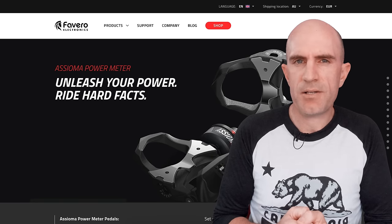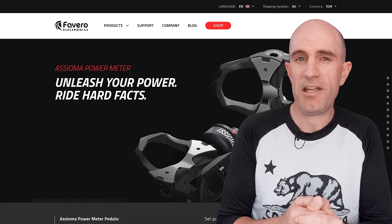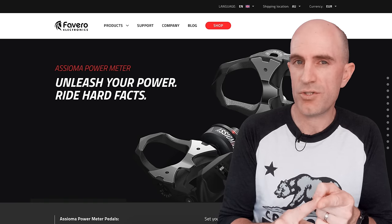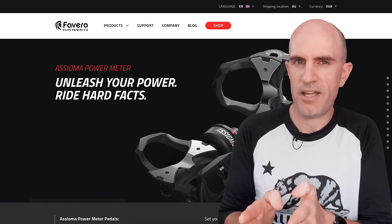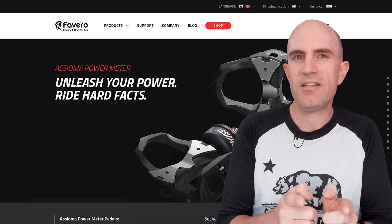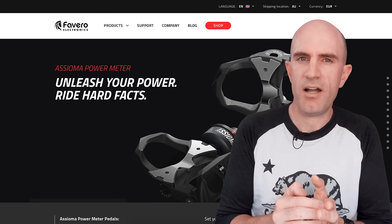Quickly looping back to the Bluetooth connectivity: the Asioma Duos are two independent Bluetooth power meters — there's no single combined channel like you see with the Vector 3s. They're very similar to the PowerTap P1s, where if you're using a head unit that can only connect to one power meter at a time, you'll connect to one pedal and it will double it — effectively turning the Asioma Duos into Unos over Bluetooth. I tested this on Zwift on Apple TV, connected to one pedal, and it did double the number on screen, so numbers were correct but it turned my Duos into a Uno. The workaround: use ANT+, which gives you the dual left-and-right combined channel and your true data.